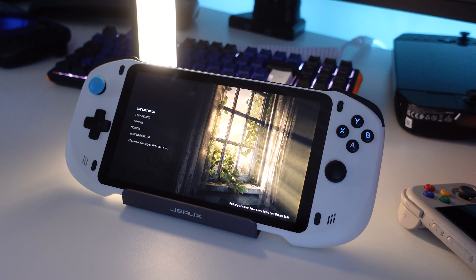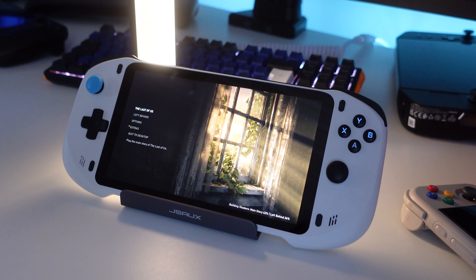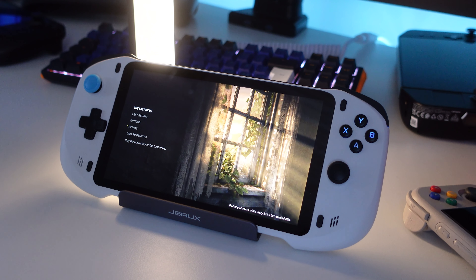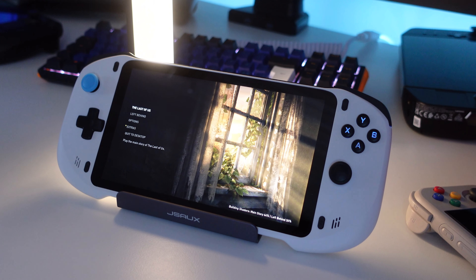Now it's time to test some of the streaming services, starting with PS Play for PlayStation which is pre-installed on arrival. You will need to link your PlayStation 4 or PlayStation 5 before you can play, but it's easy and you get the instructions on screen.